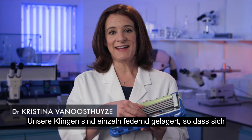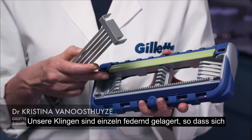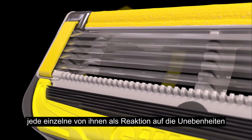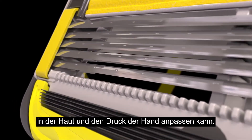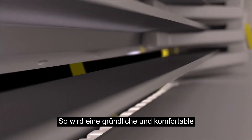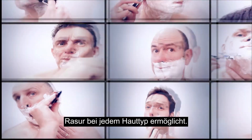We mount our blades on independent spring fingers, so each can rise and fall in response to the pressure of the hand or the variations of the skin, allowing for a close and comfortable shave on any type of skin.